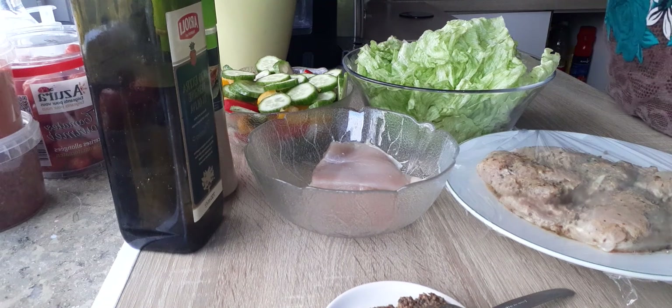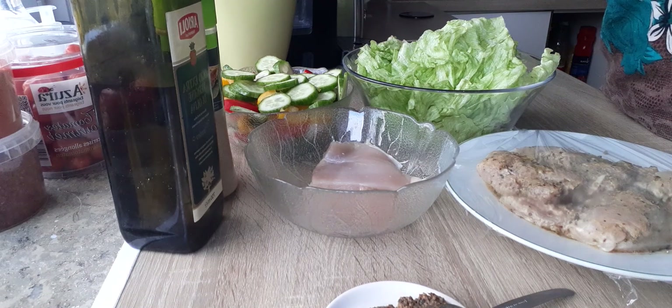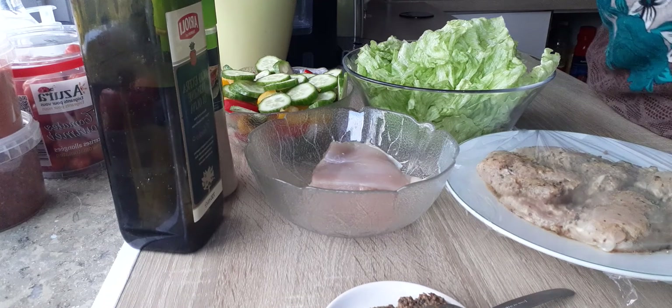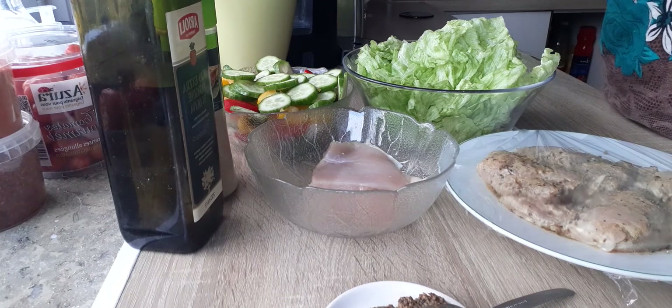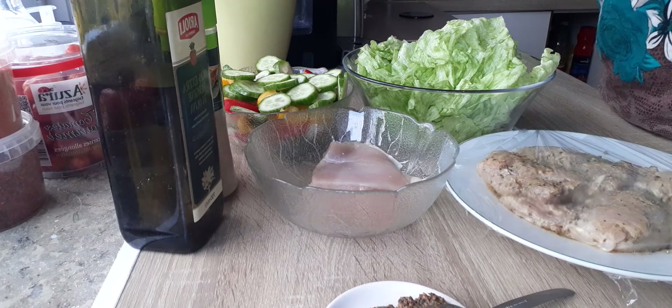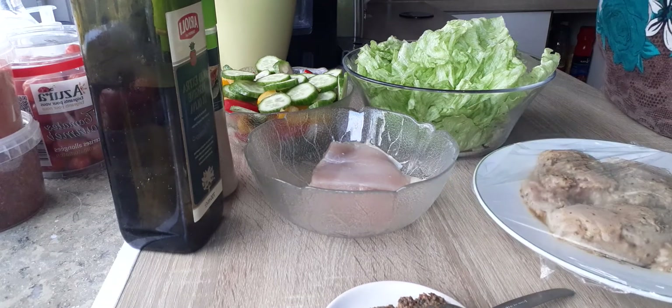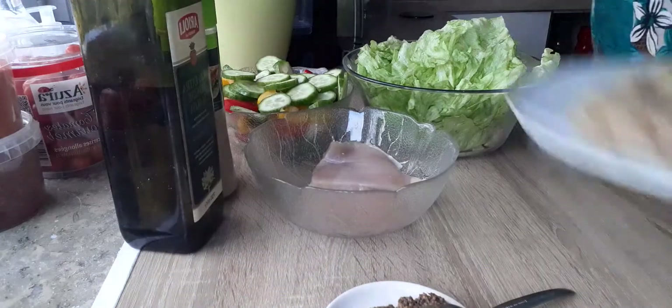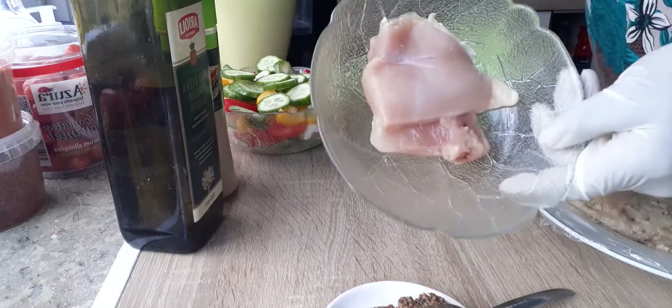Hi guys, welcome to my channel. If you're new, please subscribe, leave a comment and press the like button. I'm going to make a quick video because I'm fasting, so I'm going to make a grilled chicken fillet. I seasoned it already but I have some here to show you how I season it — it's really simple.